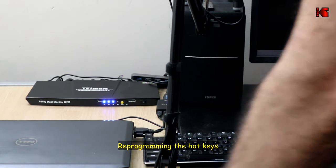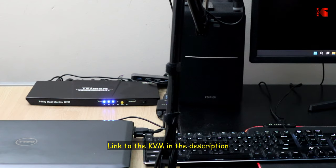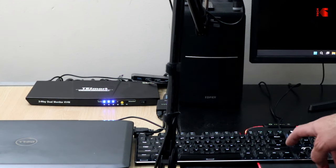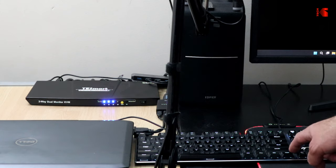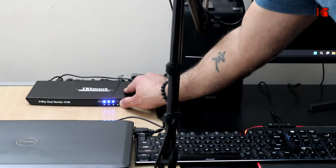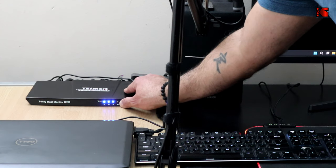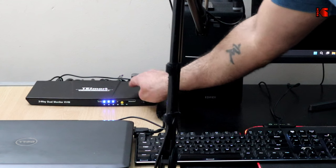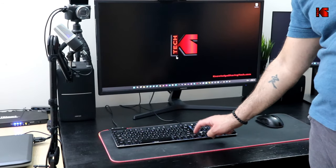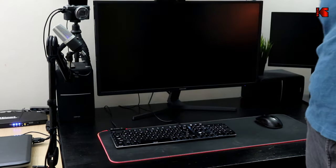By default, the KVM hotkeys use the Scroll Lock key — double-tap Scroll Lock then press 1 or 2 to switch PCs. If you use Scroll Lock for something else, you can switch the hotkey to the Right Control key by pressing and holding the yellow switch button for 15 seconds until you hear a continuous beep, then turn the KVM off and back on. After that, double-tap Right Control then 1 or 2 to switch PCs.